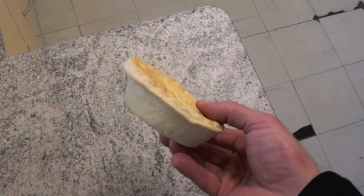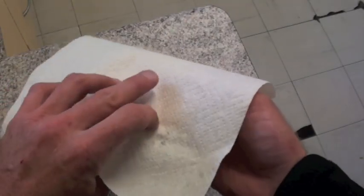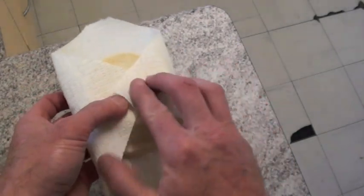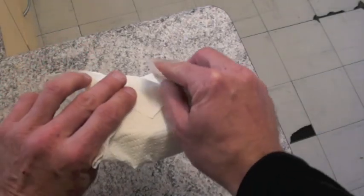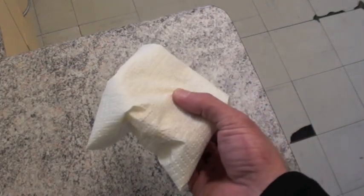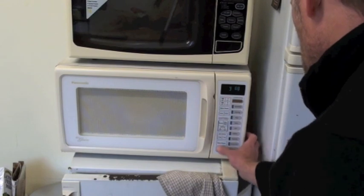Now all you need for this is your standard meat pie and a paper towel. What I do is put the paper towel over the top, just fold these under like this. You can fold it that way as well if you like. And now I'm just going to put this in the microwave for 4 minutes. 1, 2, 3, 4, start.